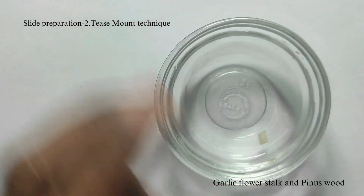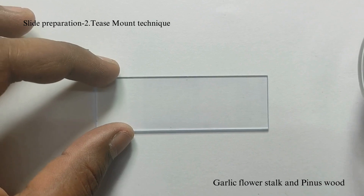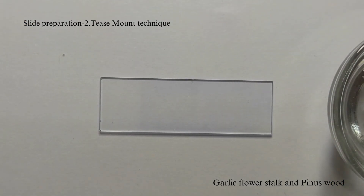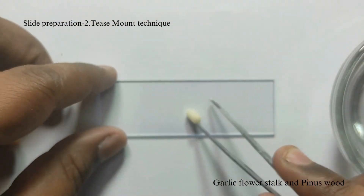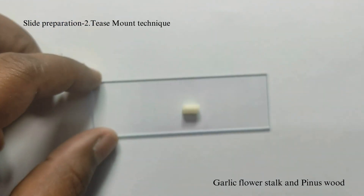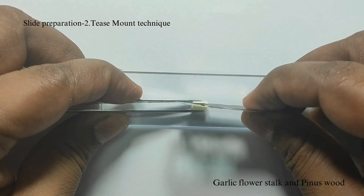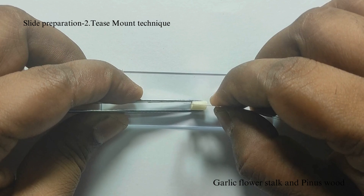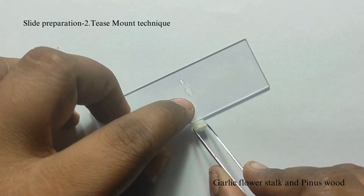Slide preparation using the tease mount technique. This technique is usually used for woody material. Take the macerated wood sample — here we have used the garlic flower stalk — and wash it in water. Transfer the material onto a clean glass slide and split open the material using tweezers and a razor blade.